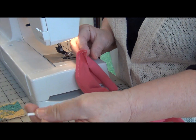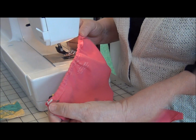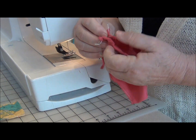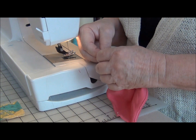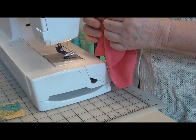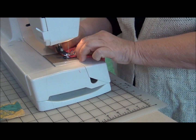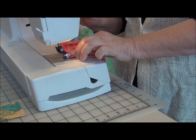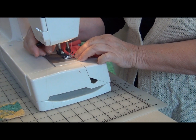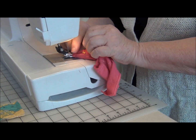Now I'm going to insert the elastic into the waistband. The elastic has been put into the waistband. I'll fold with the right sides together, then stay stitch the elastic to hold it together.